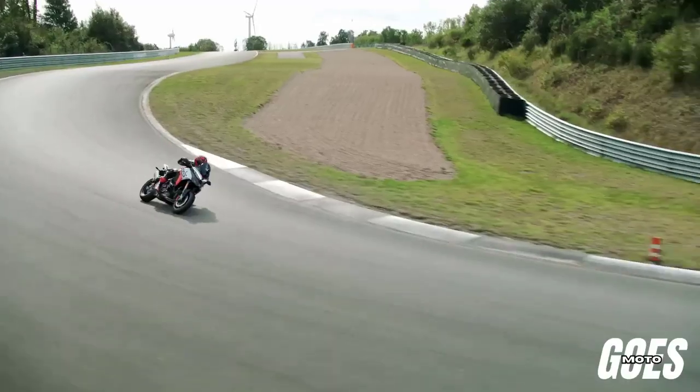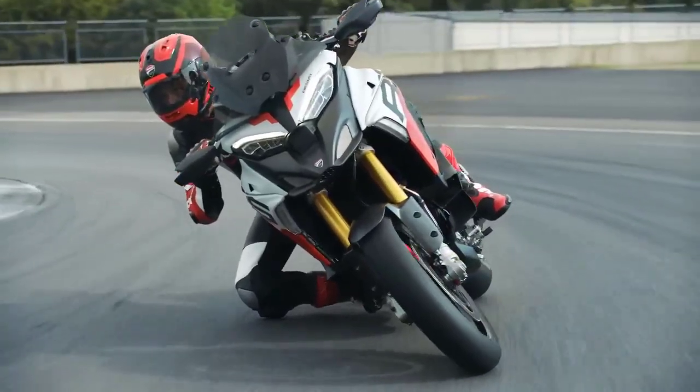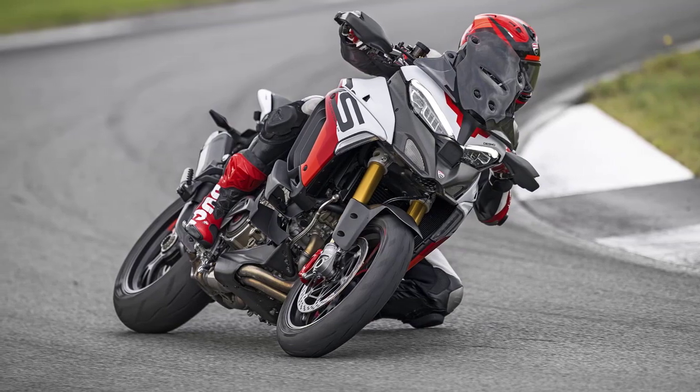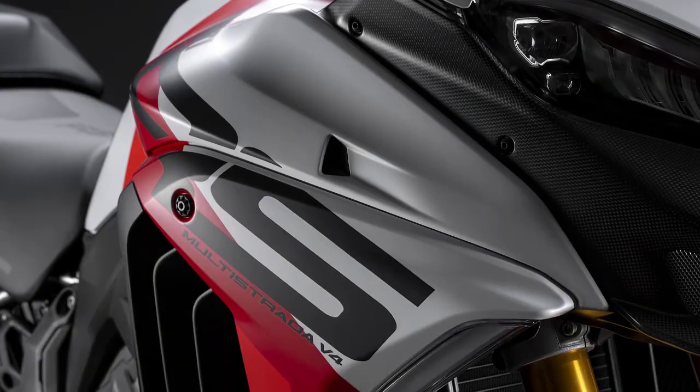Welcome back to Gozmoto Channel, where we bring you the latest updates and in-depth reviews of the hottest motorcycles on the market. Today, we have an exclusive look at the highly anticipated 2024 Ducati Multistrada V4 RS. Let's dive right in.